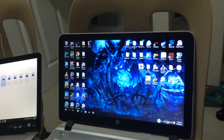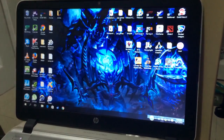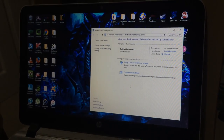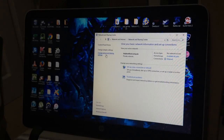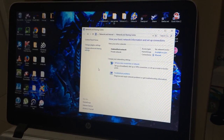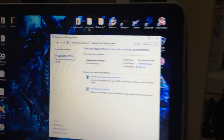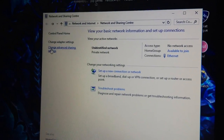To share files from two computers, first we have to access the settings of one computer. In the Network and Sharing Center, click Change Advanced Sharing Settings.